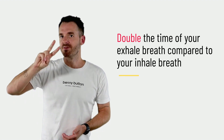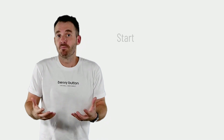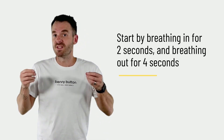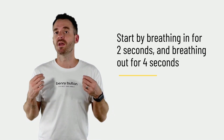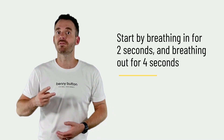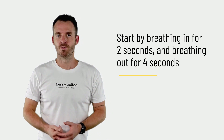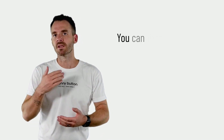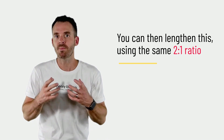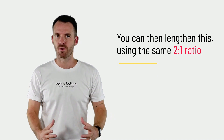So we can breathe in for two seconds, and in order to down-regulate our stress response, we would then breathe out for four seconds. If we're breathing in for two seconds, we breathe out for a count of four. We can actually lengthen that but use the same ratio. When we're activated, we may start with a short in-breath but lengthen that out-breath — doubling it in comparison to the inhale.